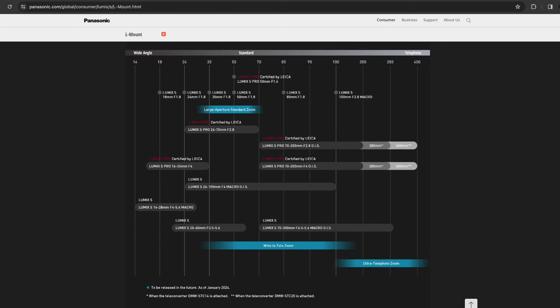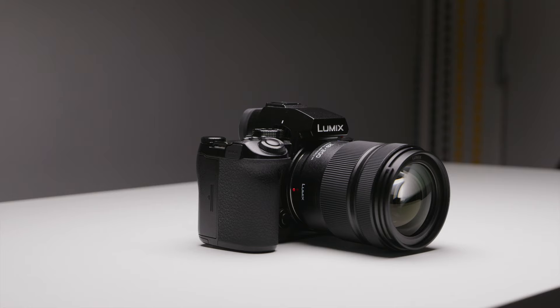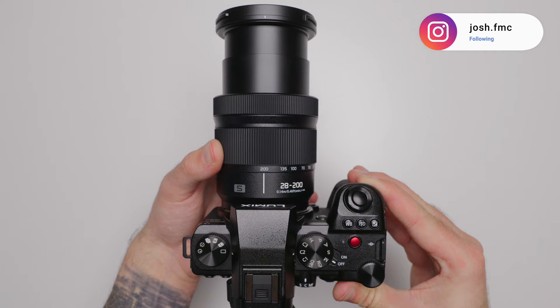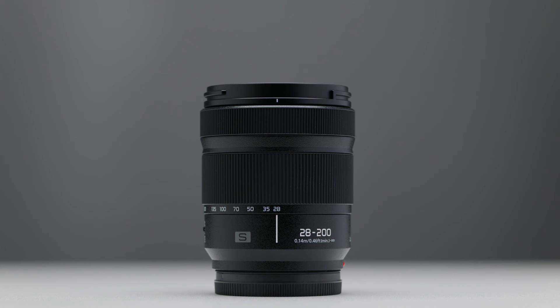For those of you that have paid attention to the L-mount road map on the Panasonic website, you'll know there's a wide to telephoto zoom that's meant to be announced some point soon. Now it has been. Today we're going to be talking about the brand new 28-200 f4 to f7.1 OIS macro lens, and this lens is honestly one of my favorite lenses I've ever had the pleasure of testing.